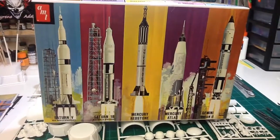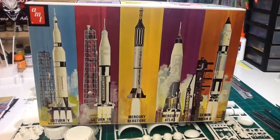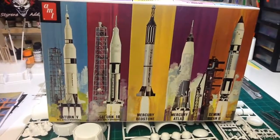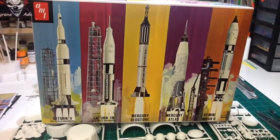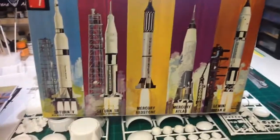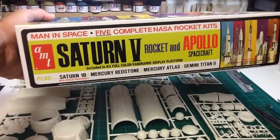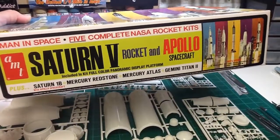But this one I'm gonna kind of step out of my comfort zone, I guess you could say. I'm not exactly sure what AMT calls this — there it is — the Saturn V rocket and Apollo spacecraft.